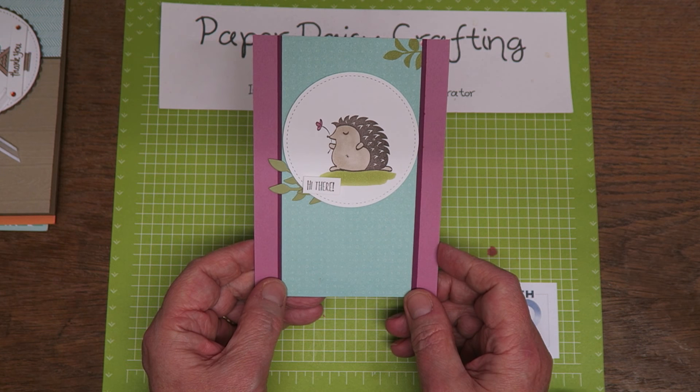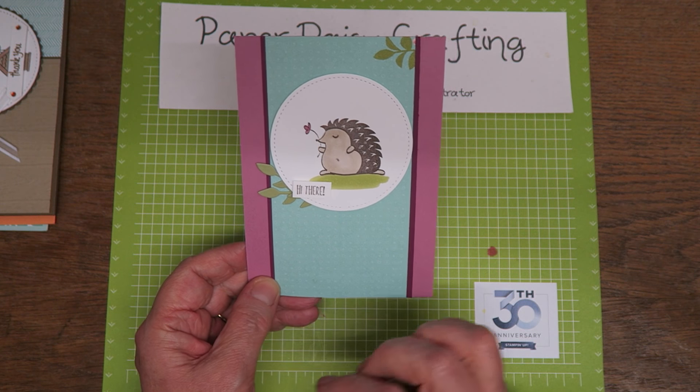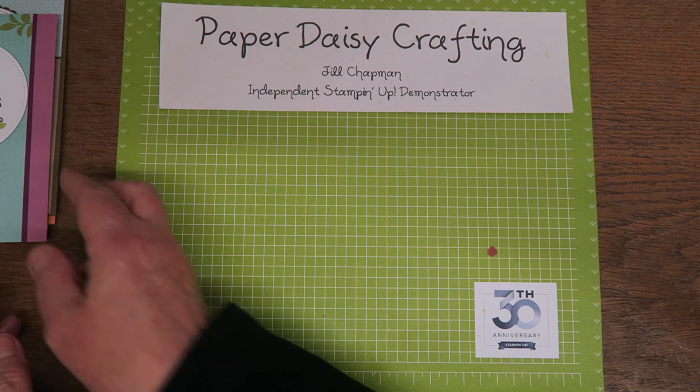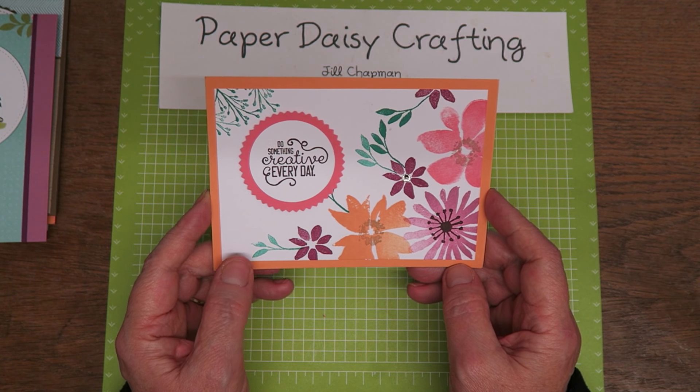I actually really like this card too. Again, this is not a stamp set I've bought — it's called Hedge Hugs. I think it was in the spring catalogue. Used with the Petal Garden designer paper and some sweet sugar plum there, and this was by Margaret Moran. Really love that as well, that's really pretty.